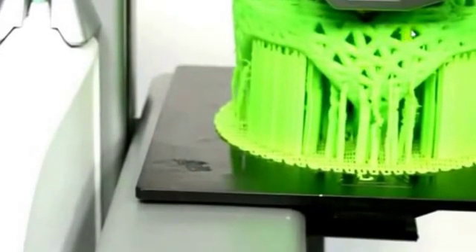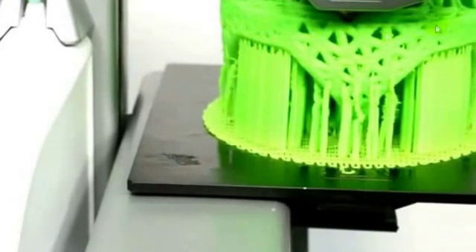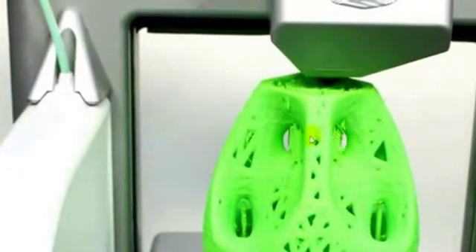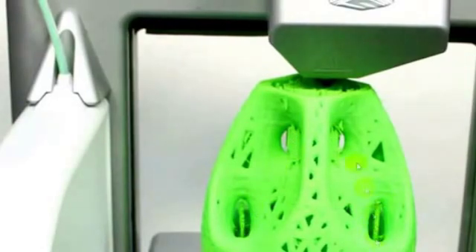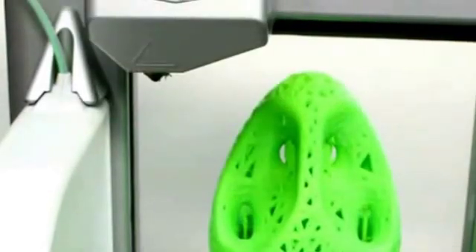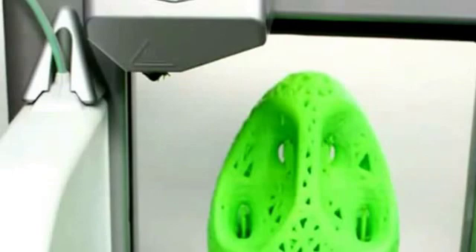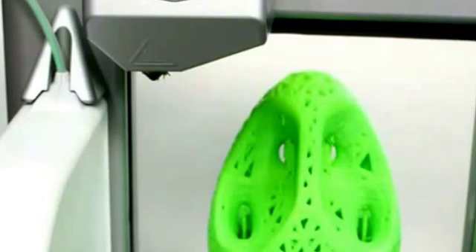Now you'll see it is building the complex shape very, very well. Now you notice that it doesn't need support up in here. It does use support in these holes and those are very easily cleaned out, and that pretty much finishes our object. Now I want to show you the object as it was printed, with all of the supports taken off.